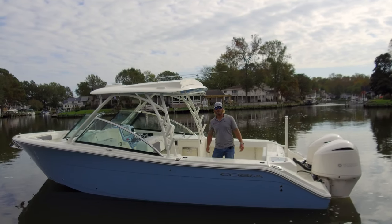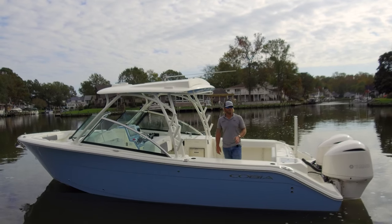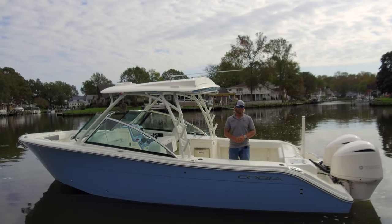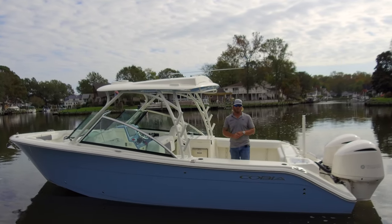Hi, I'm Zach Smith for Route 113 Boat Sales and this is the Cobia 280 Dual Console. This boat is finished in Azul Blue and powered by twin custom painted F-250 Yamahas that we paint to match the top sides of the boat. Why don't you guys climb aboard and let's take a look at it.